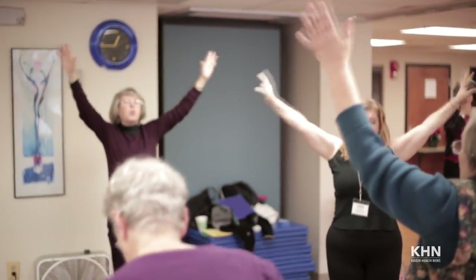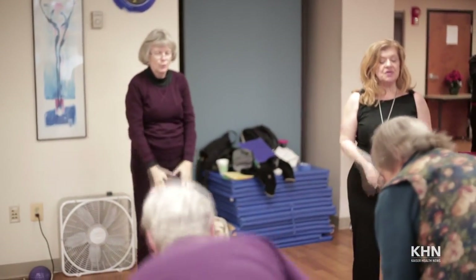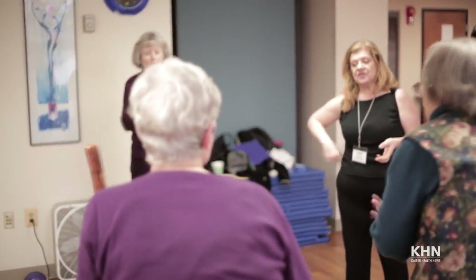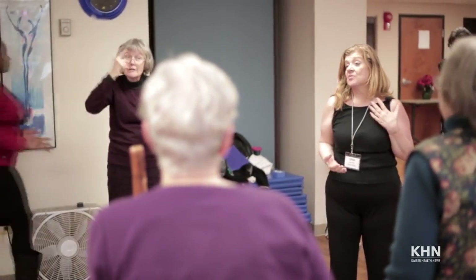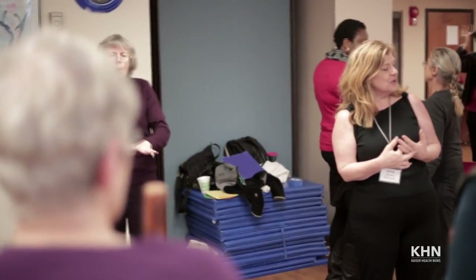And exhale, come back down. Good job on crossing the river today. I'm hoping that you learned a lot about yourself. Plan your path, don't take any unnecessary risk, and have a very balanced day. Thank you.